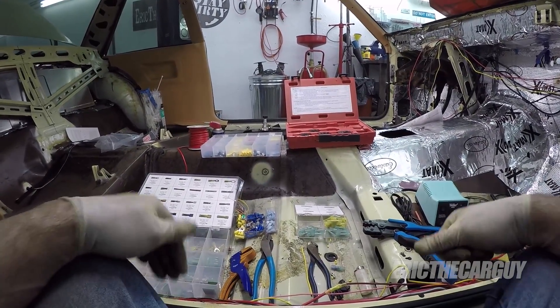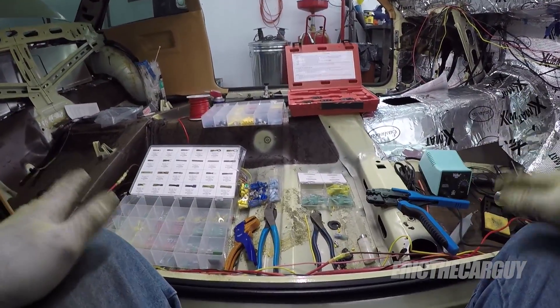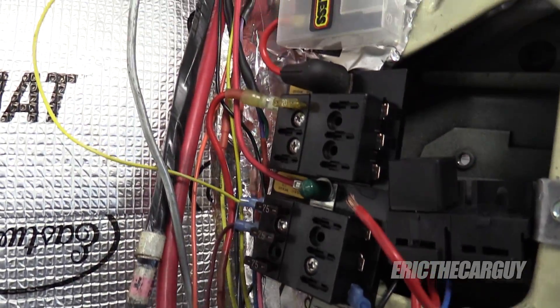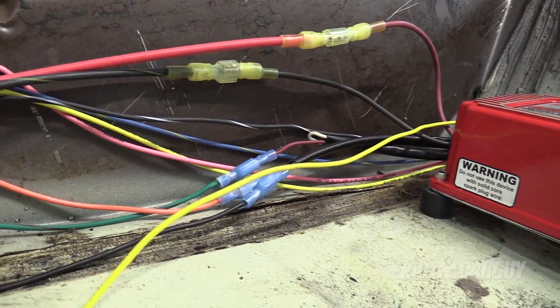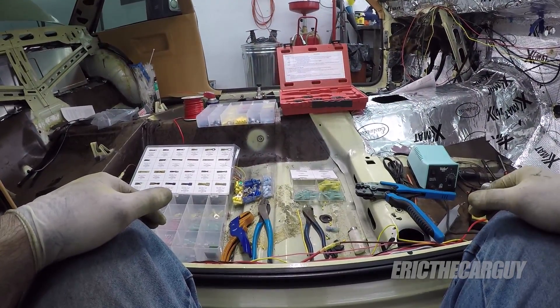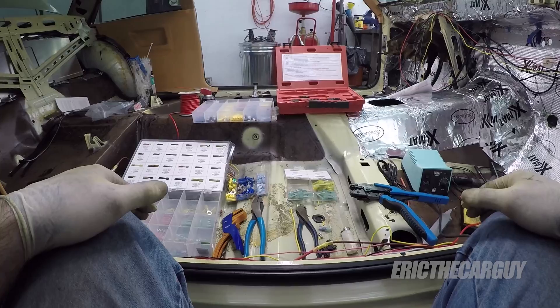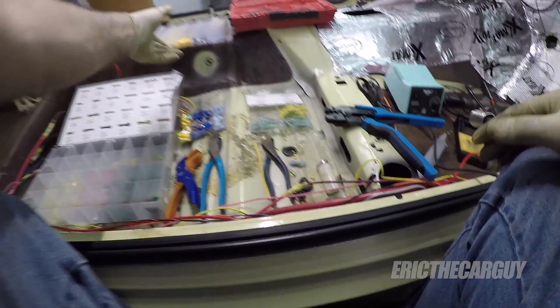Greetings viewers, Eric the Car Guy here. As you can possibly see, I am doing a little bit of wiring on the Faramont — in fact, I'm doing all the wiring on the Faramont. One of the things I'm doing while doing this wiring is an inordinate amount of connectors and crimping those connectors, so I thought I would do a quick tutorial on how to crimp connectors. Let's start with the types of connectors that are out there.